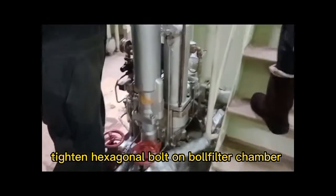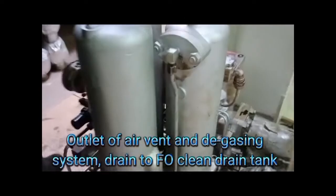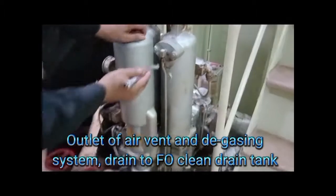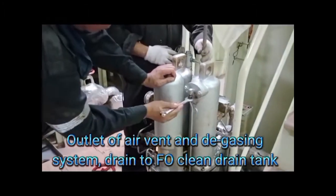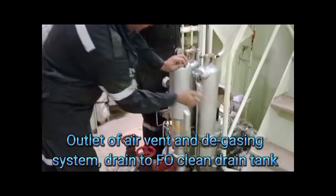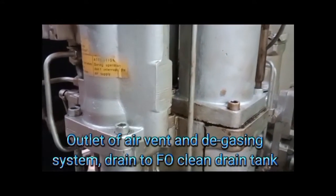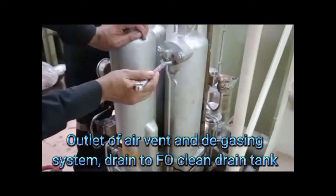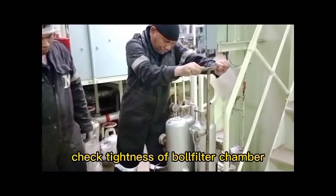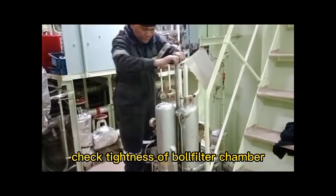Tighten the hexagonal bolt on the ball filter chamber. The outlet of the air vent and degassing system is drained to a drain tank. Check the tightness of the ball filter chamber.